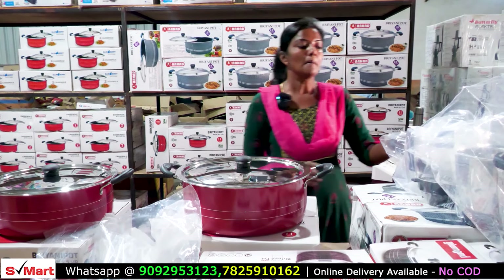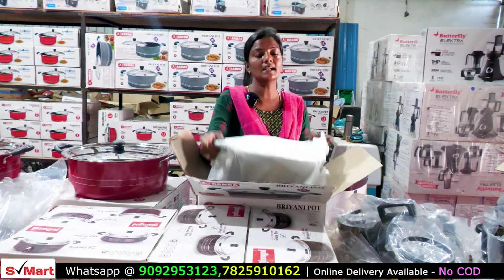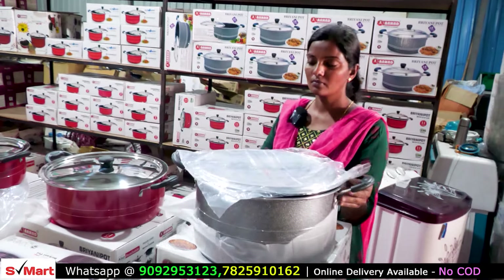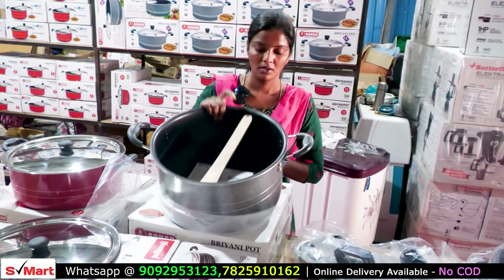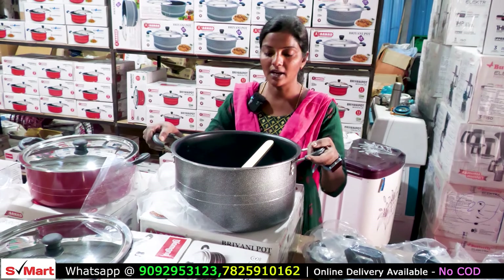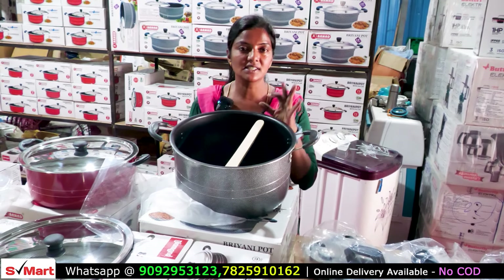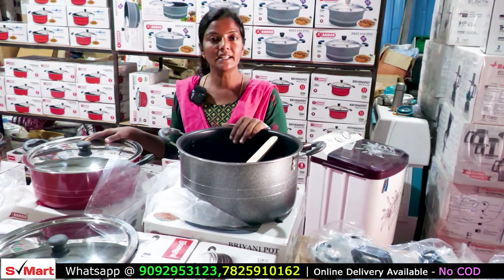It's available in 15L capacity. I have 1kg non-veg and 1kg rice. If you have any capacity for this one, the total capacity is 3kg. It has a thick lid with a handle — it is a very smart handle. This is 15L. We use 1–1kg of rice. The total capacity is 3kg.